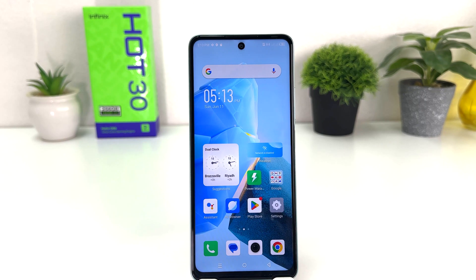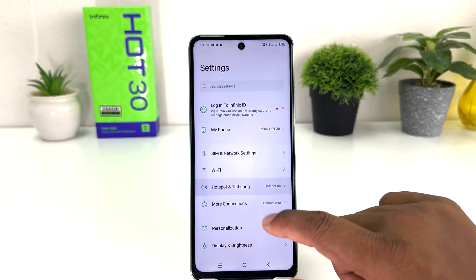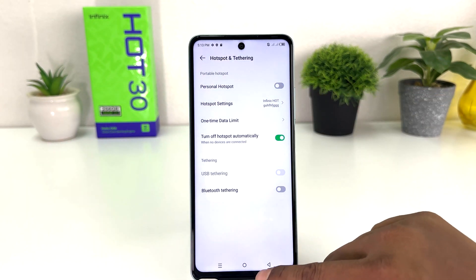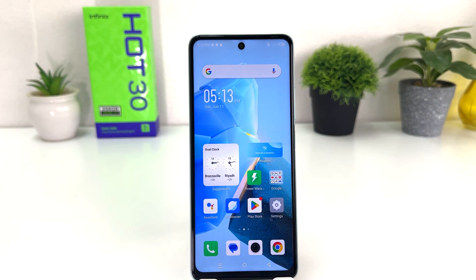That means I have successfully turned on Wi-Fi hotspot. Now you might be looking for how to turn off Wi-Fi hotspot. For that, you need to go again into the Settings section and click on Hotspot and Tethering, and you can simply turn it off. There is also another quick shortcut way to turn on or off Wi-Fi hotspot in your Infinix Hard 30.